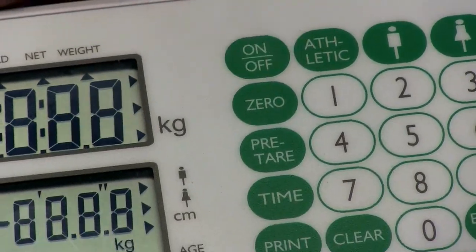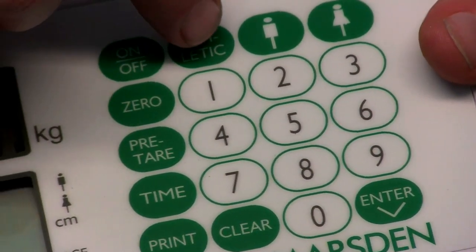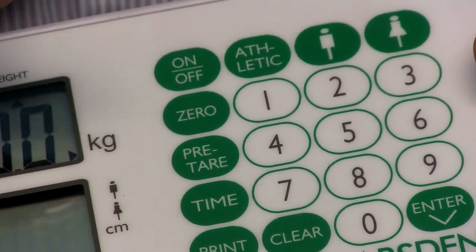Switch the scale on and wait a couple of seconds for the zeros to appear on the indicator. Depending on whether your patient is athletic, press the athletic button on the indicator. Athletic indicates whether that patient trains more than an hour for more than 5 days per week. If they don't, the athletic button is not required.